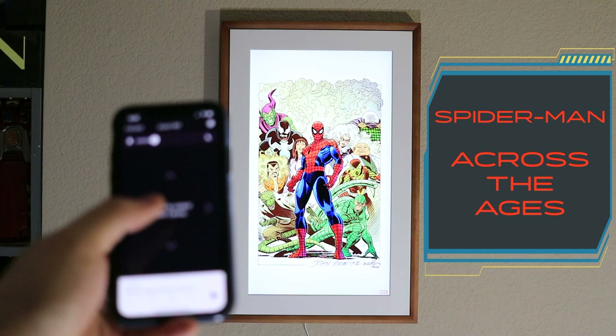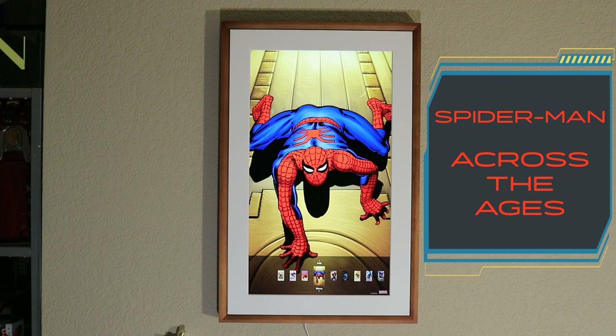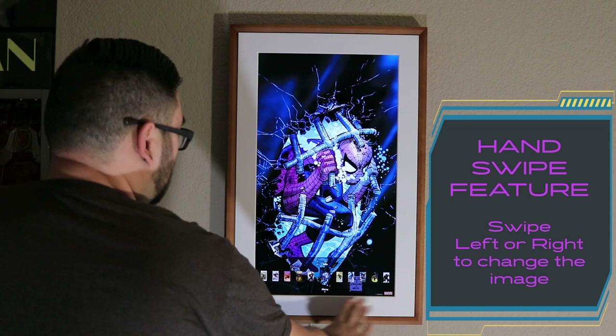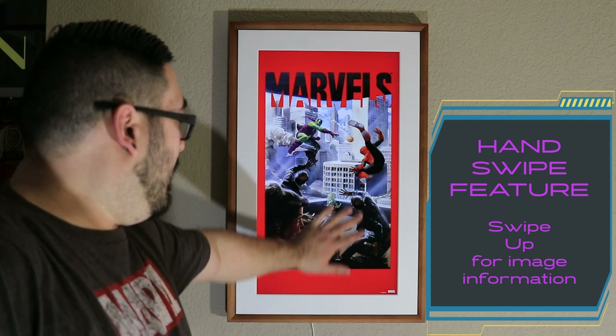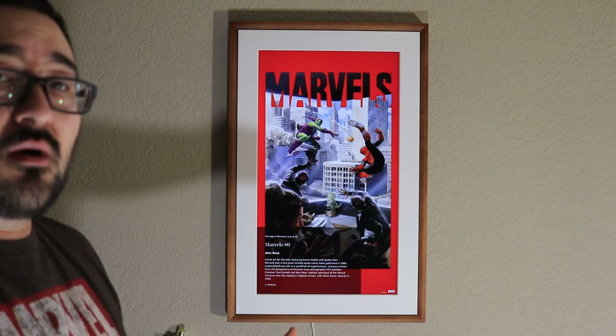It syncs right to your Mural Canvas and changes the playlist just like that — so easy. Here we have the Spider-Man Across the Ages playlist with some awesome stuff. You can use your phone app to control the canvas and switch between images. There's also a really cool hand swipe feature — if you want information on any artwork you're displaying, you can swipe up and it'll pull up information on that particular image.